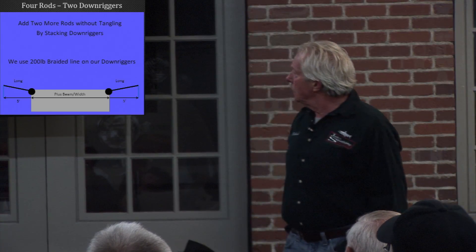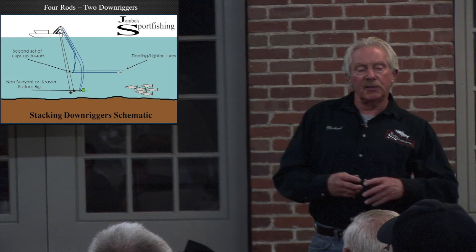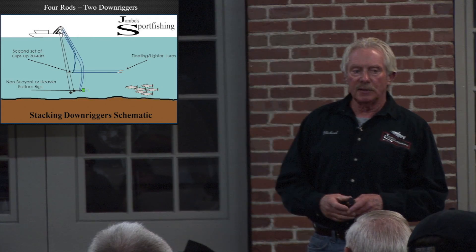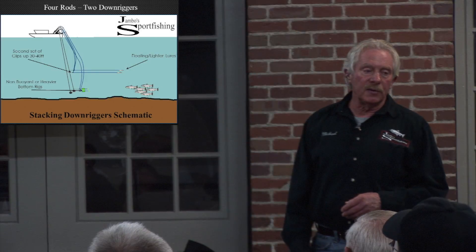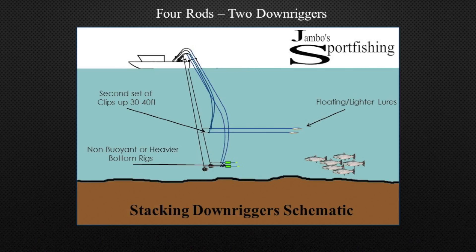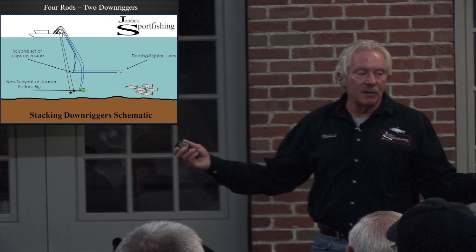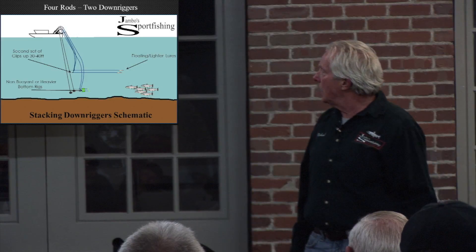Stacking downriggers — here we go. Non-buoyant or heavier lures get clipped on first. I'm going to run them down 30 or 40 feet or wherever I've set up my next two set of stops. I like to run mine 40 feet apart when we're fishing deep like that. Then I'm going to clip on the next lures, which are going to be lighter lures or a floating lure. So you can run spoons top and bottom, but make sure you run the heavier spoons on the bottom so they sink, and the lighter ones will flutter down and they won't tangle.